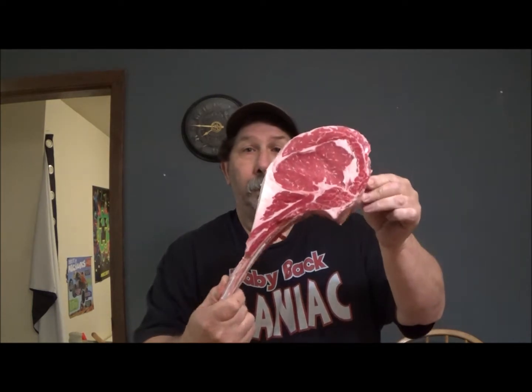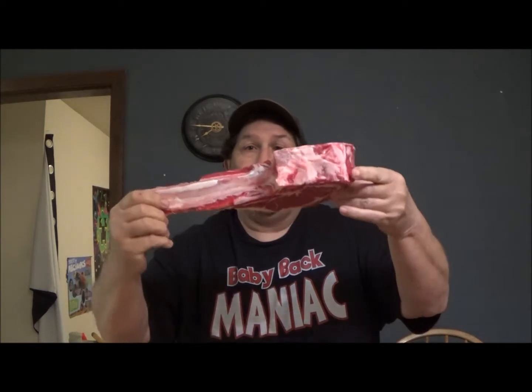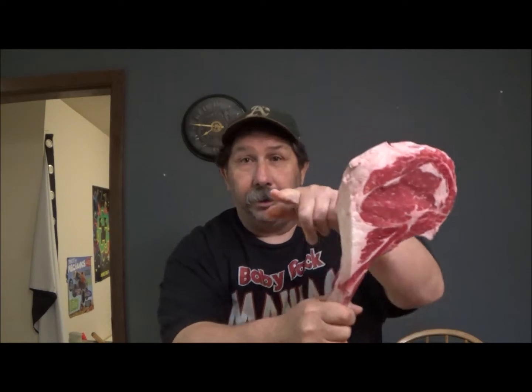Welcome back to Scotty's Backyard Barbecue and Grill It, where barbecuing is a way of life. Happy Father's Day everyone! It's Father's Day weekend and look what the kids got me — a tomahawk ribeye. I've never done a cowboy steak. It's almost as big as my fat head. It's already been trimmed. I have no idea where they picked it up but hey, I didn't have to pay for it. Father's Day — this is your steak, you're not sharing this with nobody.